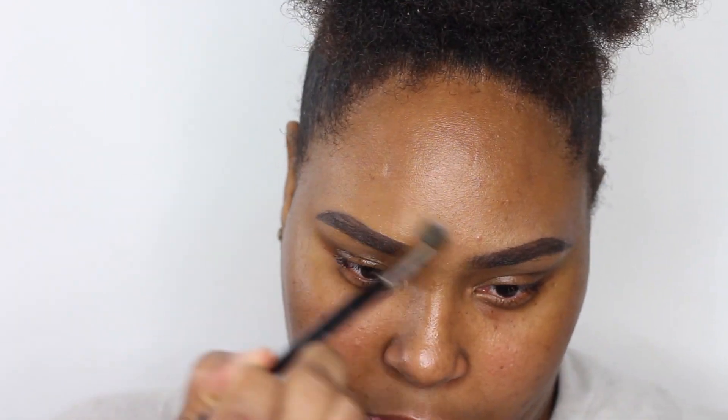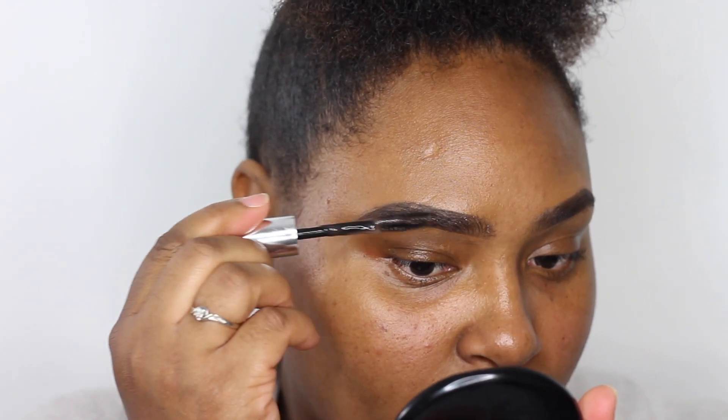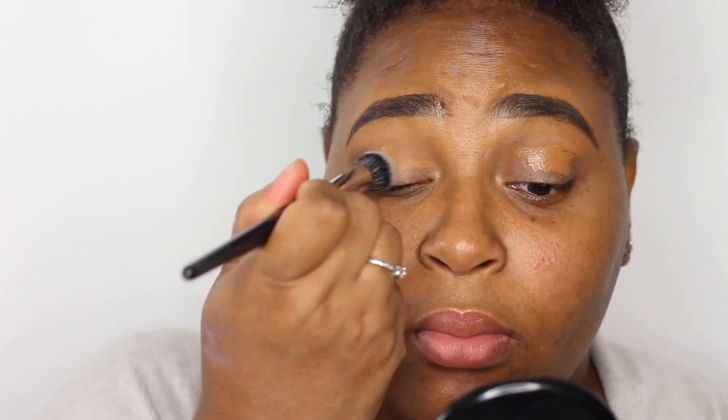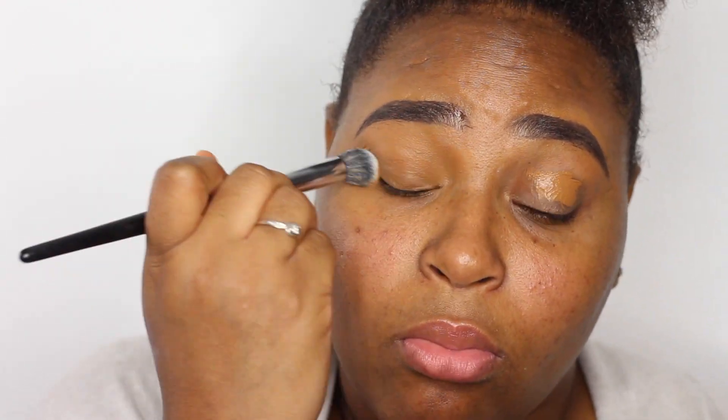Don't forget to blend, blend, blend! Now I'm going in with the Anastasia clear brow gel and applying that to my brows to secure everything into place. Then I'm going back in with the MAC Prep and Prime and applying that to my lids to prepare them for eyeshadow. I'm also using the 360 concealer from Fenty to prime my eyes for eyeshadow.